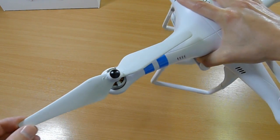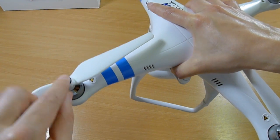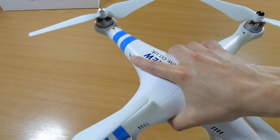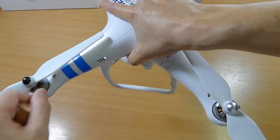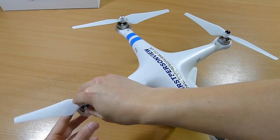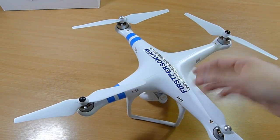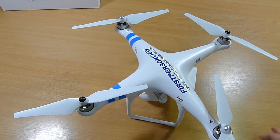The propellers are new as well — new design. They've got captive nuts inside them, and they will only go on the right arms. You've got silver ones on these two and black on these two, and they can only go on the correct arms as they're threaded the right way. So if you tried to put one on the wrong arm, it just wouldn't go on, which is excellent — it stops people making a mistake and causing their Phantom to flip.